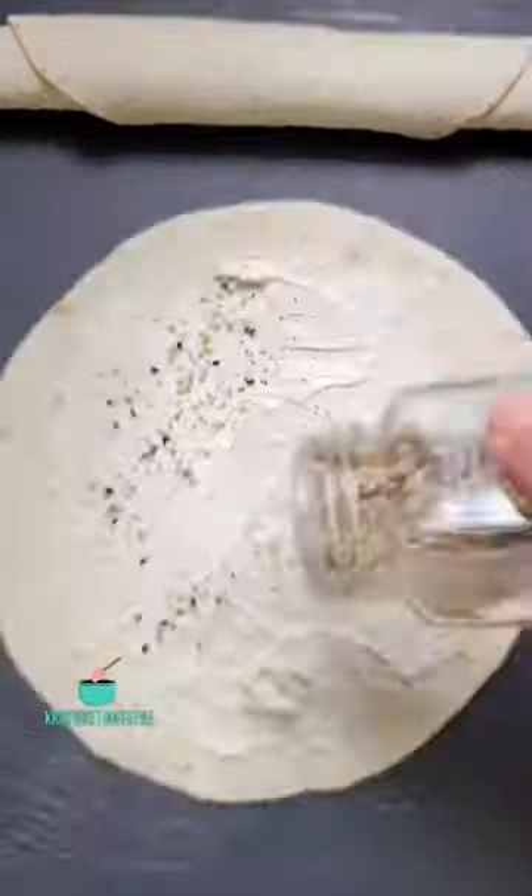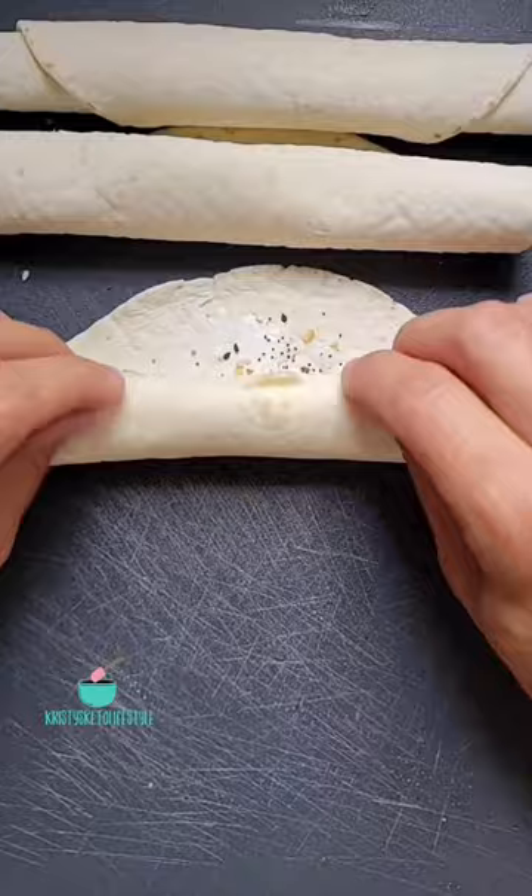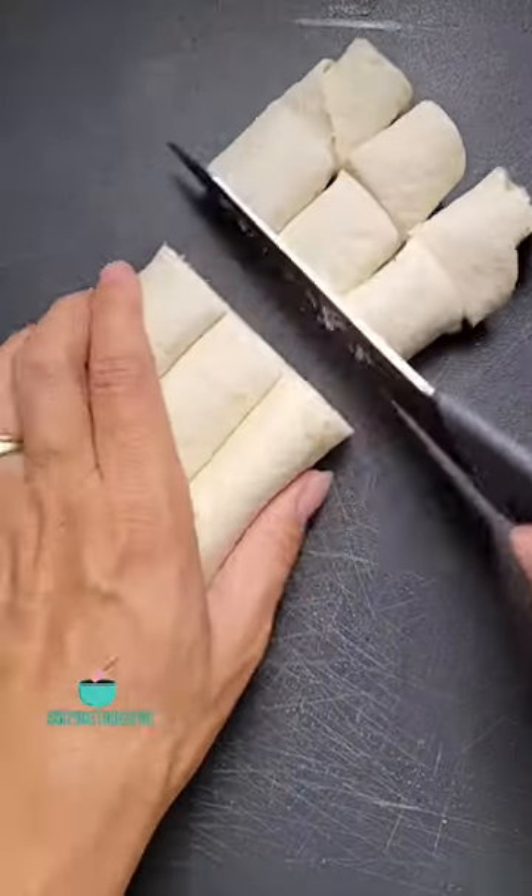And then roll it up. My mom made three of these today, one for each of us. Once you have them all rolled up, cut them into small pieces.